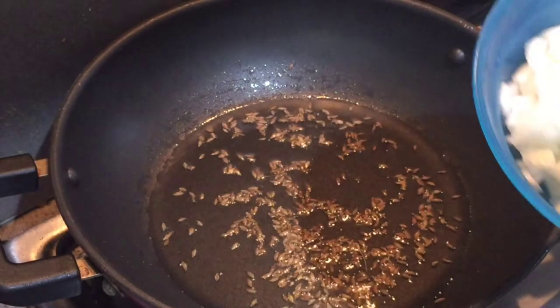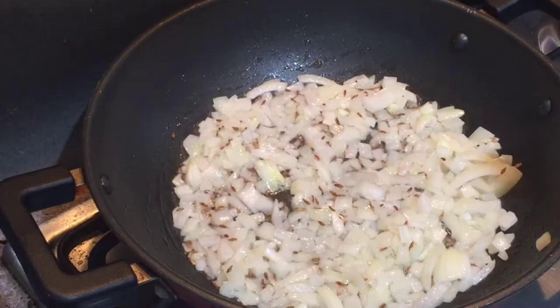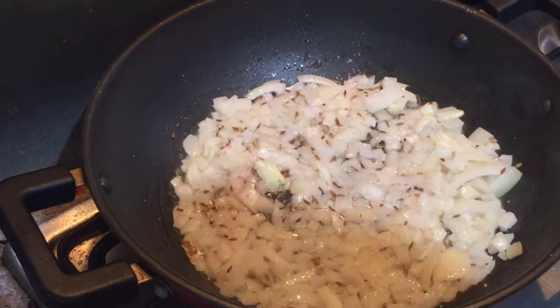I will be adding in the chopped onions and we'll sauté them till they turn light brown in color. Adding a little bit of salt so that the onions get brown really fast.